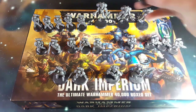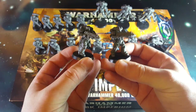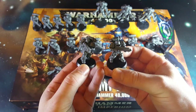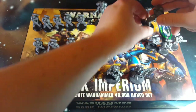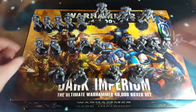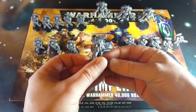Just take a look at some of these guys. Here are two of the regular bolt rifle armed guys. You get two squads of five of those. One squad's sort of in slow advancing poses, and one is a bit more static and comes with a sergeant.